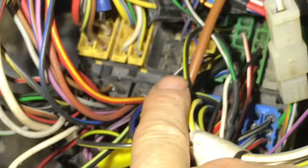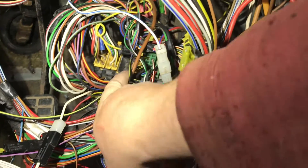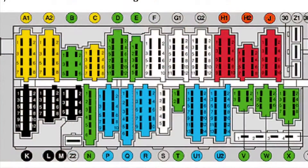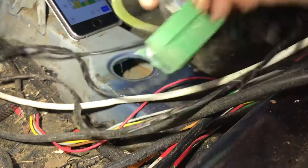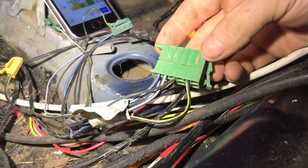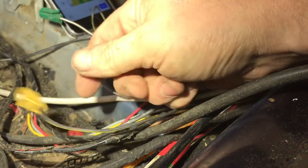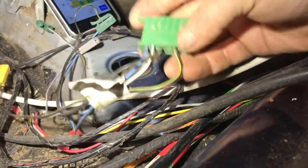Next is B — my B is missing, that's only for headlight washers so we don't have that, we can skip it. Next is C — nothing to report on C. Next we have D, which I'm going to explain. Plug D and the D loom doesn't really connect into anything directly in the car — it's only there if you want to run auxiliaries that are live all the time, live with the key, or live when you turn on the fog lights or your demister.